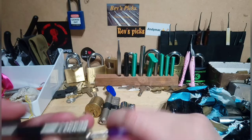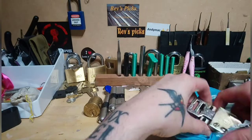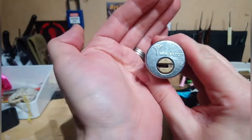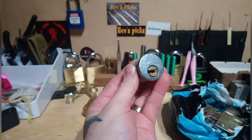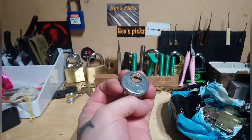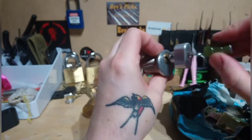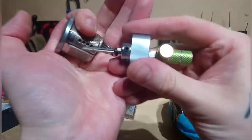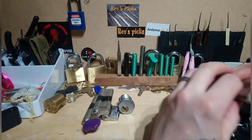Nice cool, nice little anti-snap features. And a multi lock - that's a real fun lock to pick. I can use my AM Gav tool to have a play around with that, absolutely brilliant.